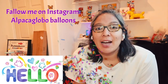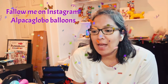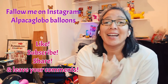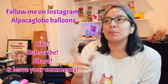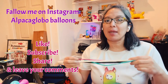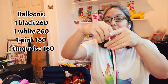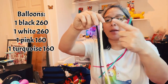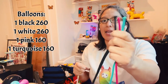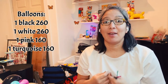Hey everybody, hope you're doing great. Today we're going to make a super cool design — I'm experimenting because I'm having a birthday party and the theme is TikTok. What I think about TikTok is that symbol, which I've tried before in other ways. This time we're making it using just four balloons. The colors of TikTok are black, white, pink, and turquoise.